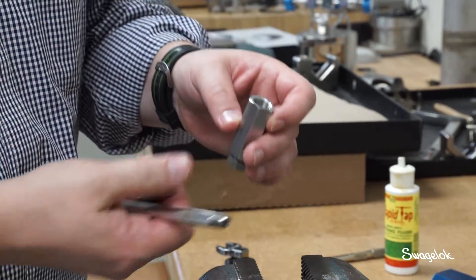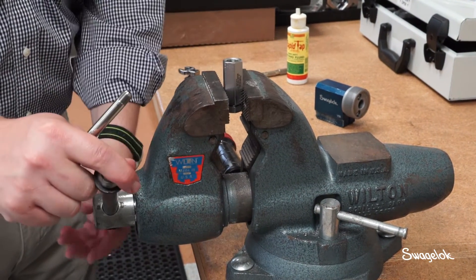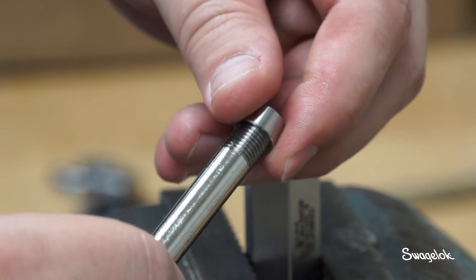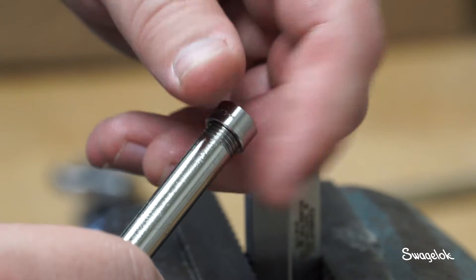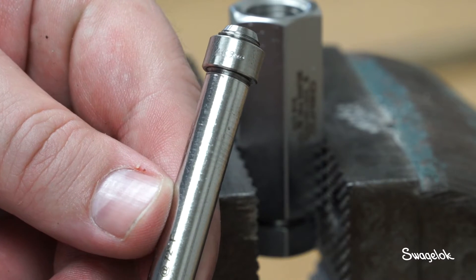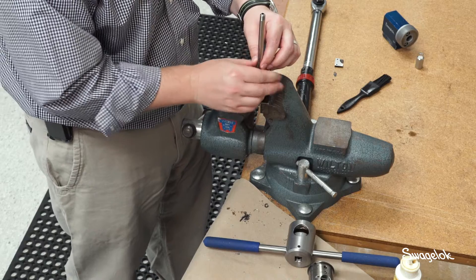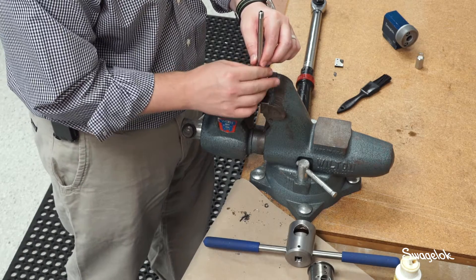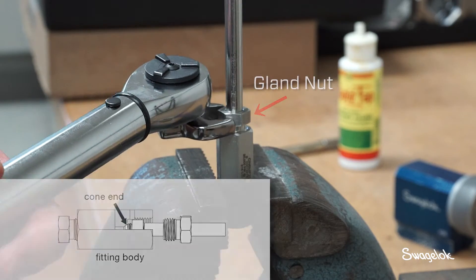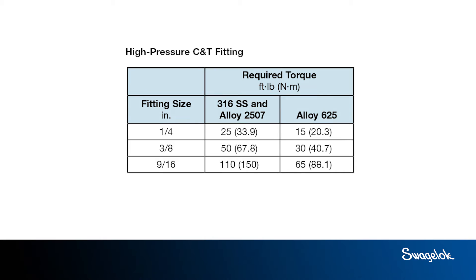Once you have inspected the tubing, you are ready to place the fitting onto it. Place the fitting into the vise. Thread the collar counter-clockwise onto the tubing and continue threading until one to two full threads are exposed at the cone end of the tubing — this will indicate proper position of the collar. Once the collar is threaded onto the tubing, slide the gland nut over the tubing and insert the tubing with the collar into the fitting body. Make sure the cone end of the tubing rests firmly on the angled seat of the fitting body. For medium pressure fittings, tighten to these torque values. For high pressure fittings, tighten to these torque values.